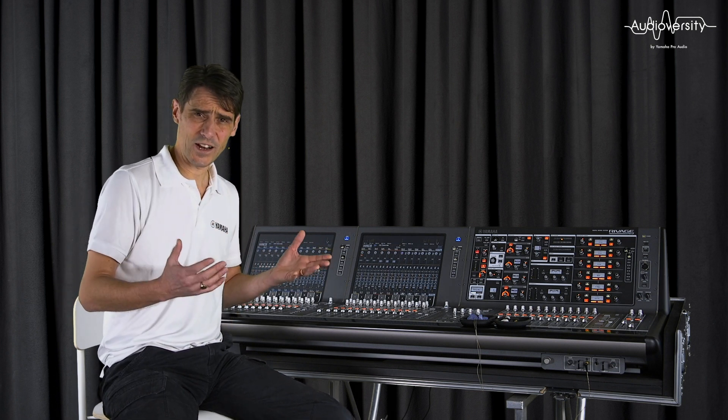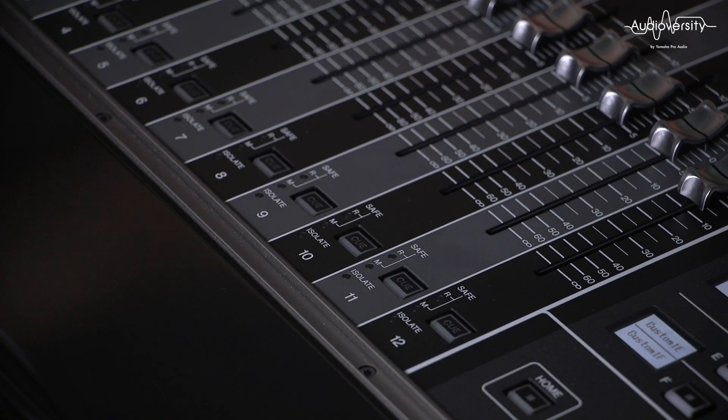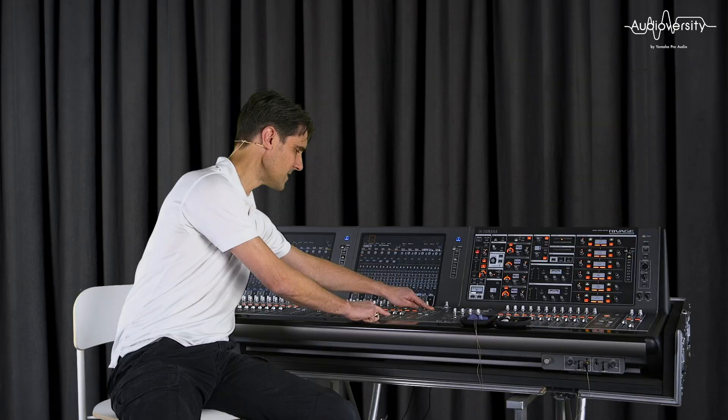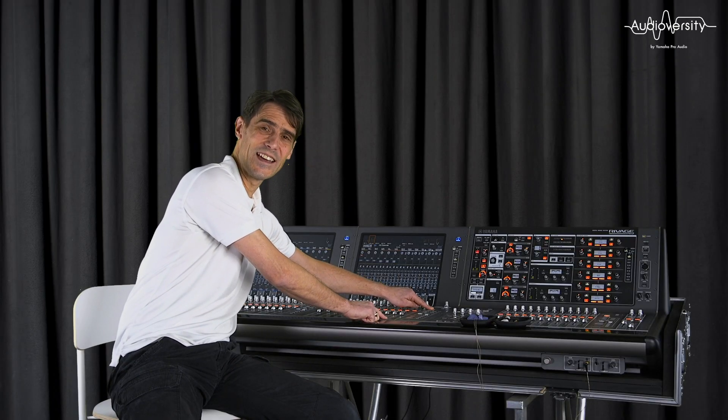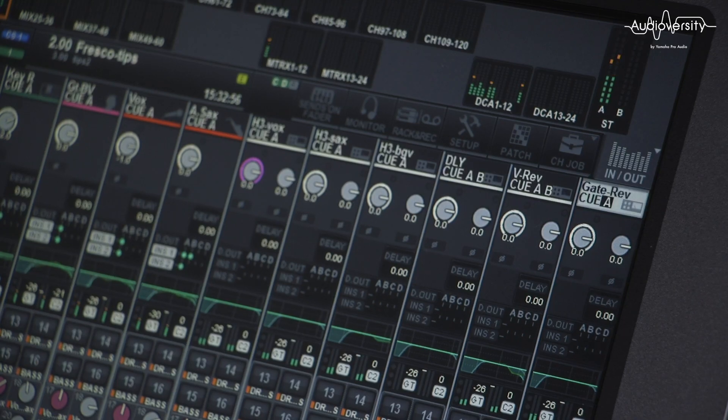To switch channels quickly from one Q-Bus to another, you can hold Shift and use the Q button at the bottom of the faders. These will toggle between QA, QB, and A plus B. You can see the current assignments at the top of the channel overview.